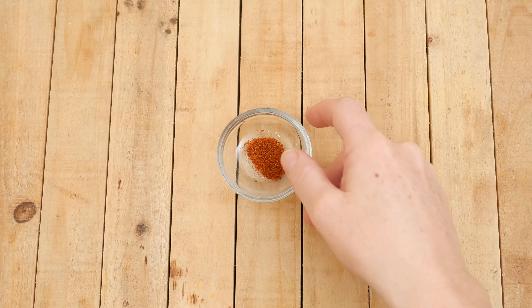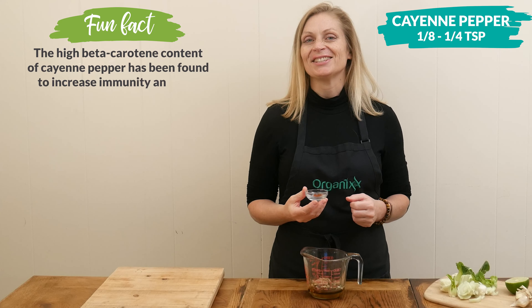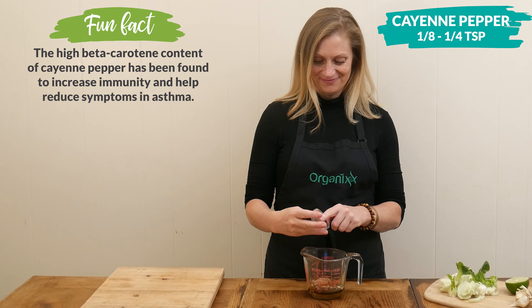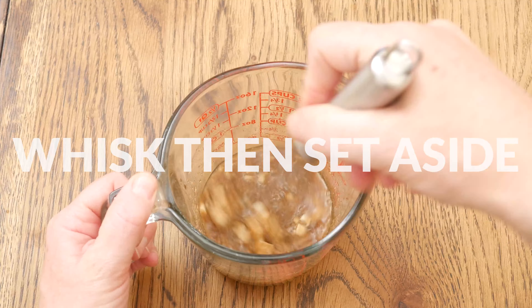Last, I have one-eighth to one-quarter teaspoon of cayenne pepper — just adjust this to your taste. Whisk together your ingredients really well, and then set them aside.